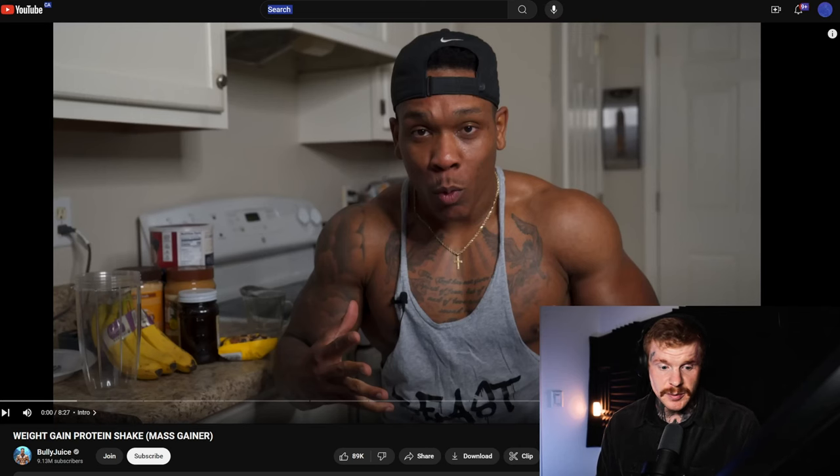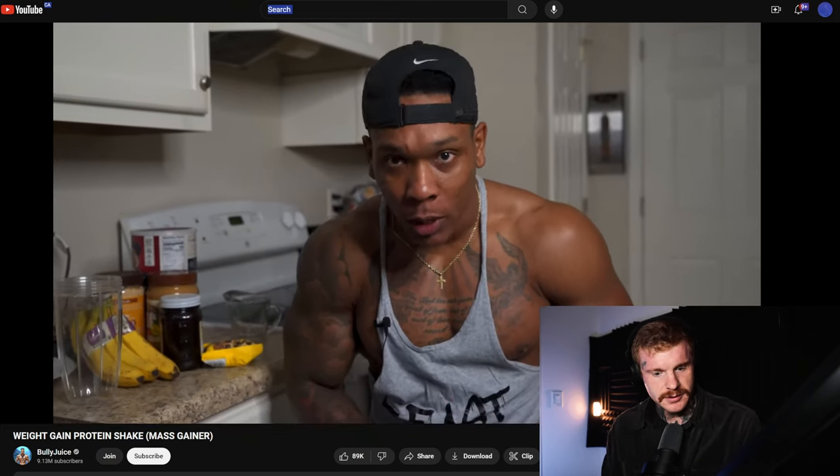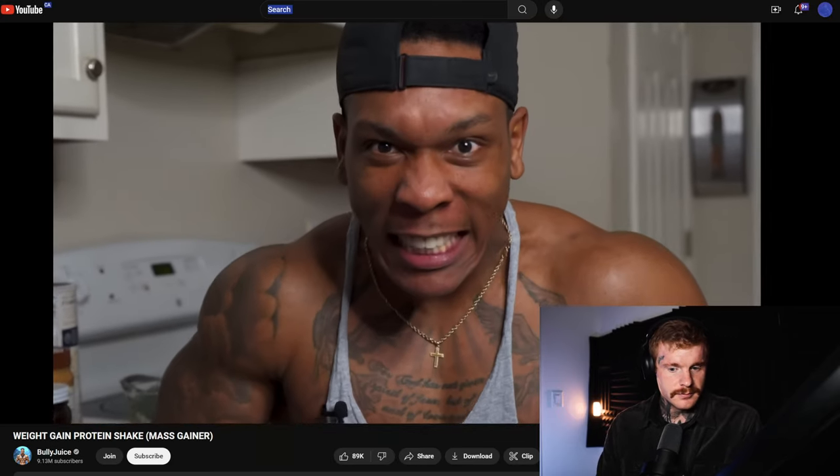So this video is by Bully Juice. It was produced four years ago, but to this day I still get sent this video asking about it. In the video, he says he's going to show you how to make a weight-gaining protein shake.